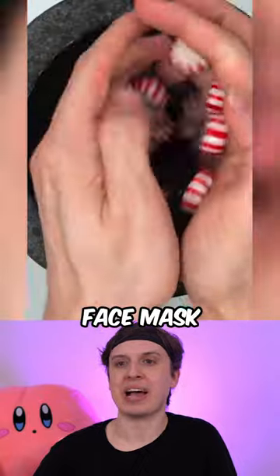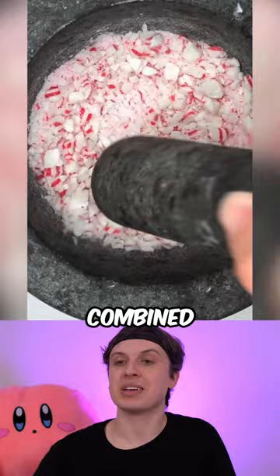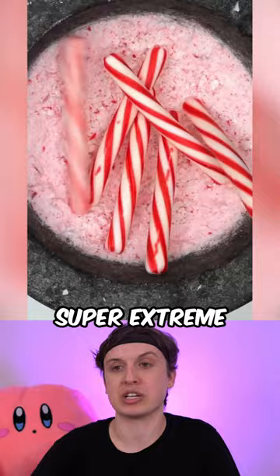Extreme Peppermint Face Smash. So this one gets absolutely crazy. I basically combined everything peppermint I could find. And trust me, this one gets super extreme.